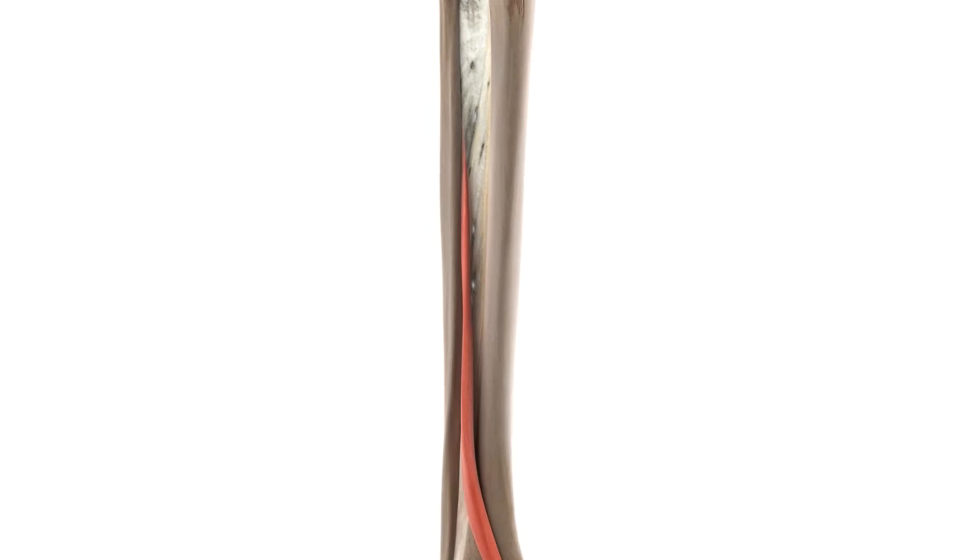As you can see on the screen, the extensor hallucis longus originates from two places: the middle portion of the anterior surface of the fibula, which you can see here, and the interosseous membrane, which is this band of fibres connecting the tibia and the fibula.